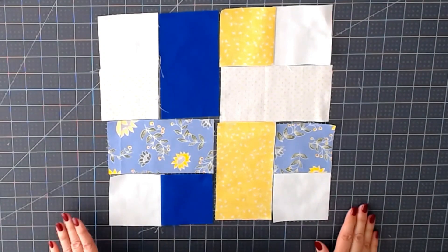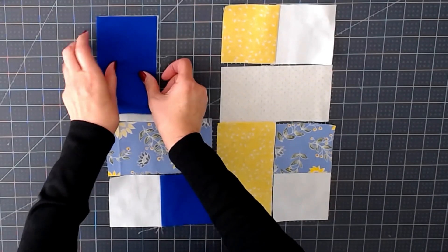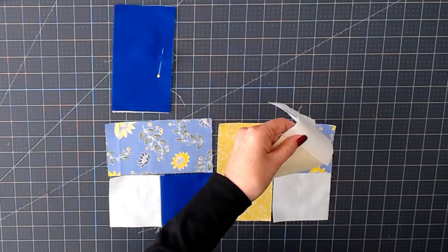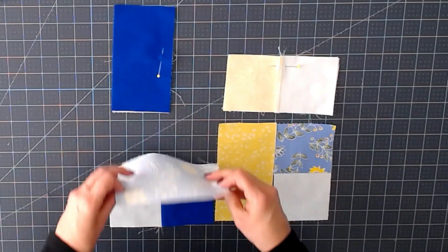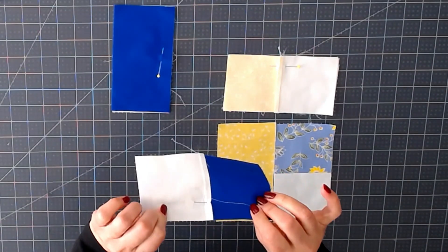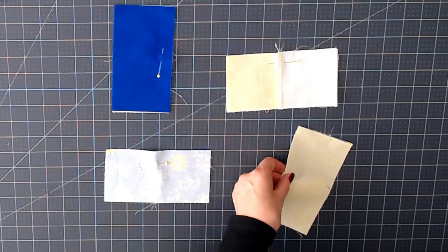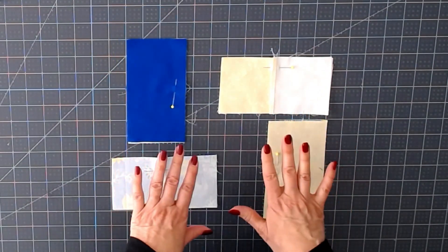Now our weave is starting to come together. We continue to treat these as separate blocks — the six and a half inch piece goes on top, and once again I'm going to put a pin in the side that I want to sew. You don't have to do this; it's a simple block, but when you're doing something more complicated you want to make sure you're sewing on the right edge. You don't have any seams to nest at this point — it's simple because you're adding one solid six and a half inch piece. I'm going to get those four quarter inch seams done, set my seam, press it open, and we'll continue from there.